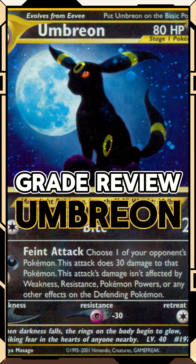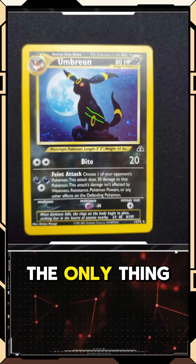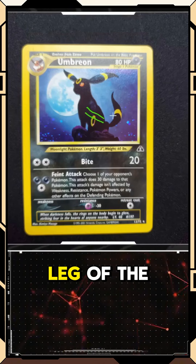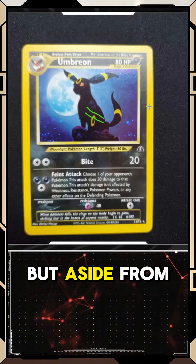As you can see on screen, I have my marks on what I was able to see. The centering looks pretty good on the front. The only thing I could really tell from the picture is a small scratch across the chest and front leg of the Umbreon itself, but aside from that I'm not really seeing anything that stands out.